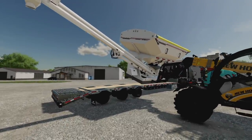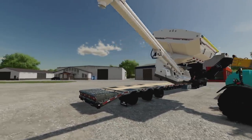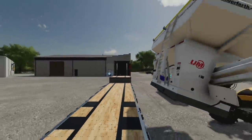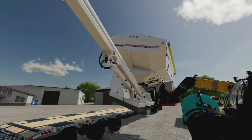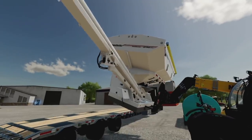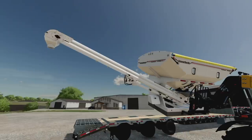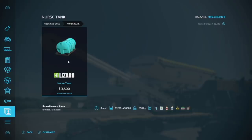I just spoke to Schultz Modding and he said that when moving things around on forks, they're heavy, but once you get the piece of equipment onto the trailer everything's going to be fine. So when moving these around on pallet forks, be careful - maybe just don't load them up until you get them on the trailer.